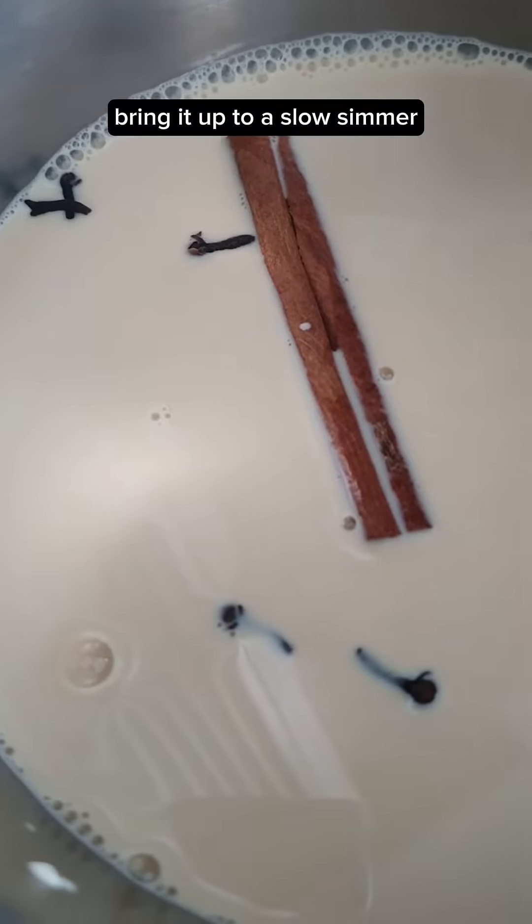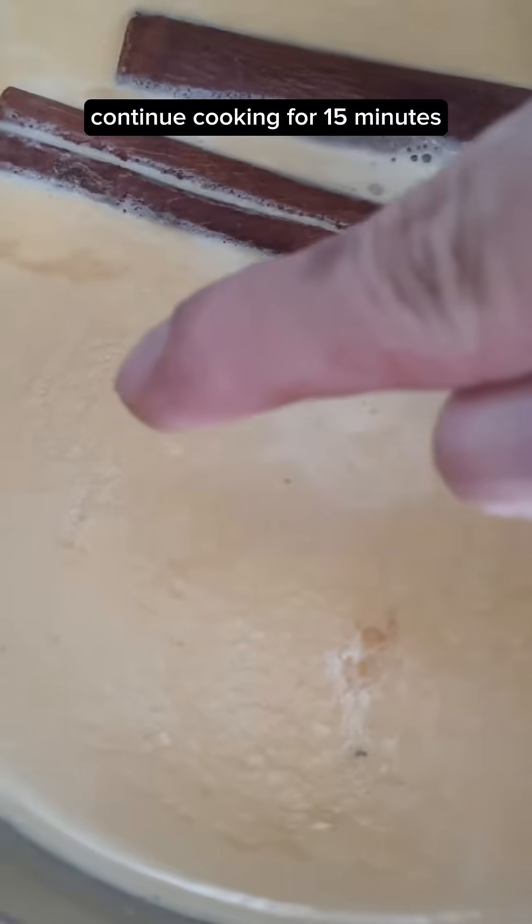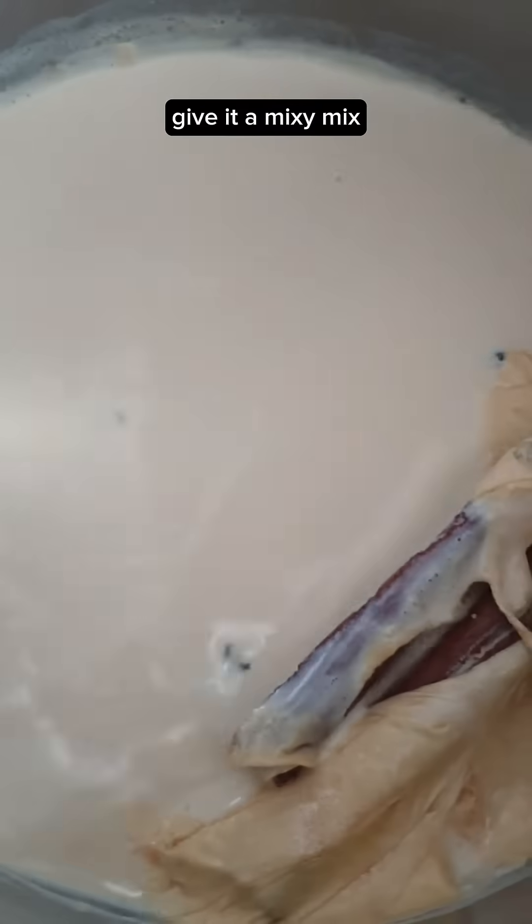Bring it up to a slow simmer — it should be barely simmering. Continue cooking for 15 minutes. A layer of skin should form. Give it a mix.